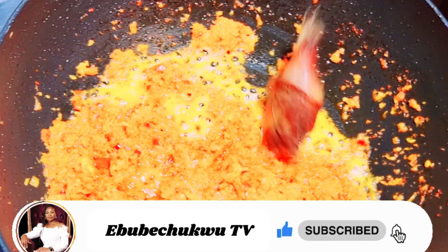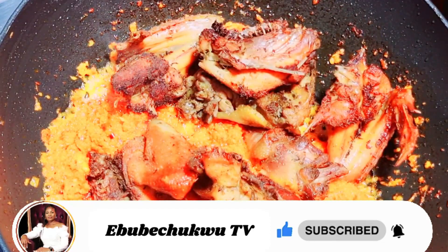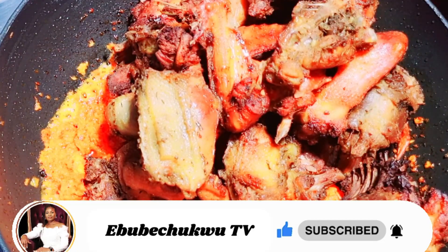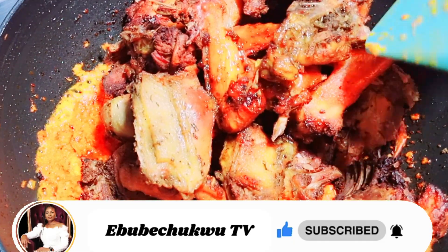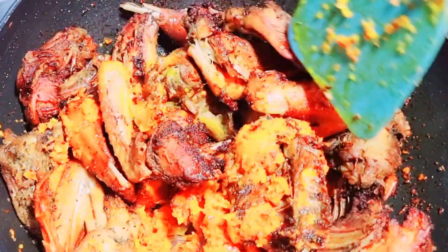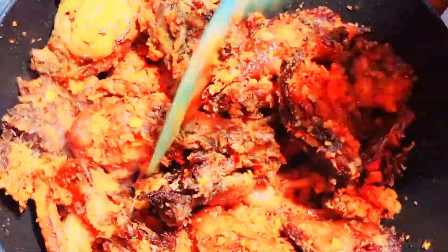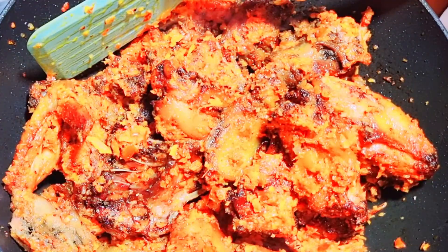Now my chicken is done — it is time to add it into the sauce. You can choose to fry your chicken to be this dry, or you can just cook it a little bit. I prefer mine like this because it's going to store in the fridge and I'll use it to eat rice. If you want to loosen it a little bit, you can also add the meat stock in there — that will loosen it and you can use it as a stew for rice. I'm not adding any liquid to it; I don't like having liquid in my pepper chicken. I want it to stay.